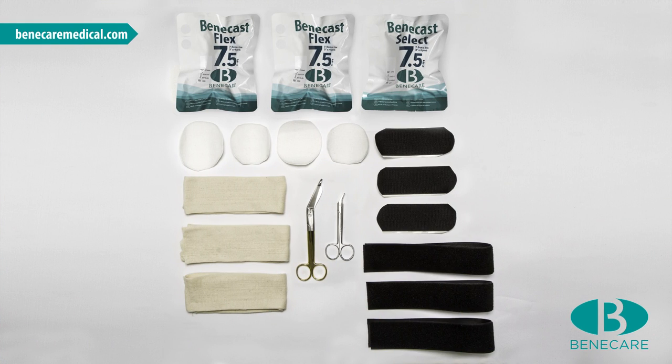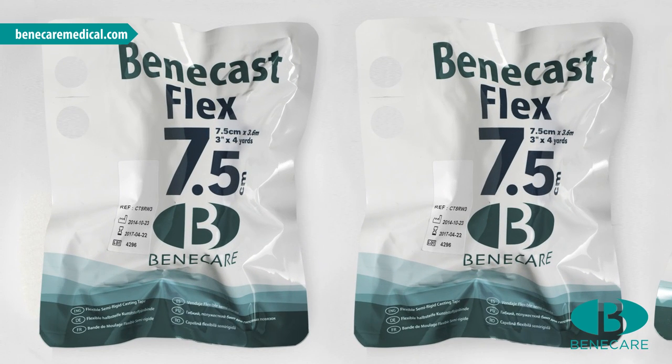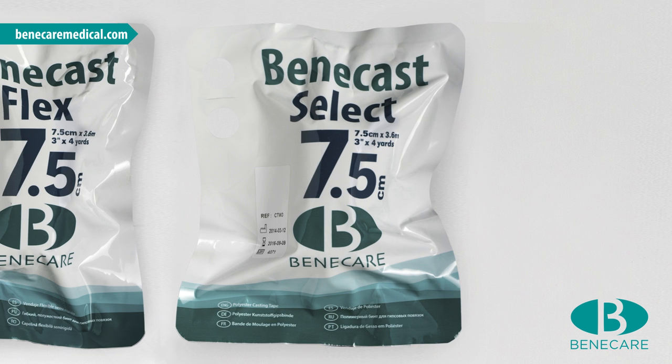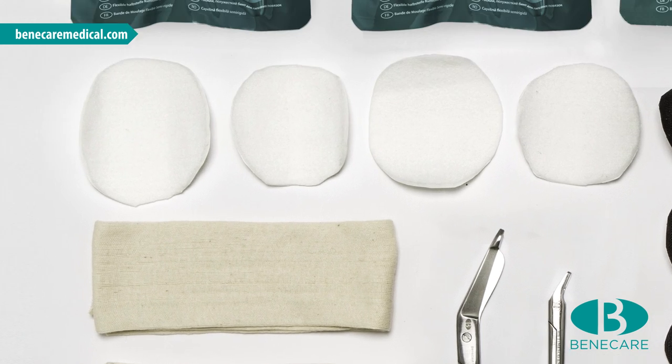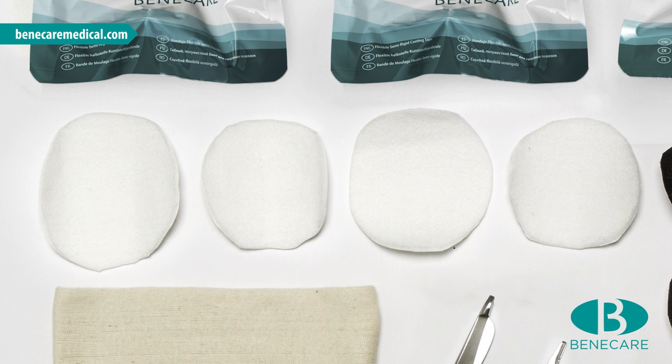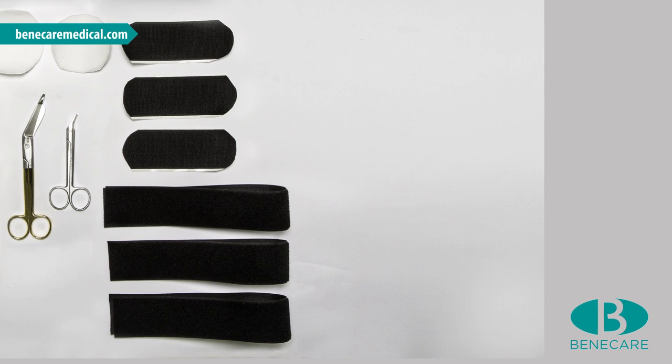The materials required for a below-knee combi-cast are 2 rolls of 7.5cm Benecast Flex, 1 roll of 7.5cm Benecast Select Polyester, 3 pieces of Benecare Stockinette, 2-3mm adhesive felt for the negative padding, and 3 pieces of 50mm Benecast Hook and Loop.